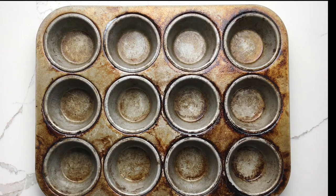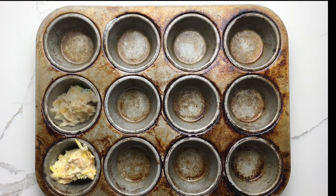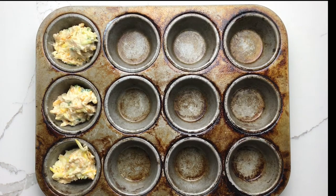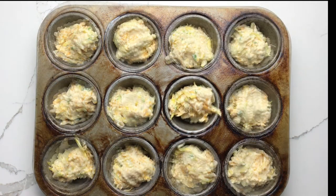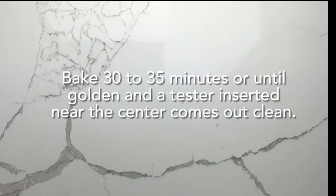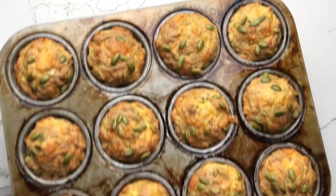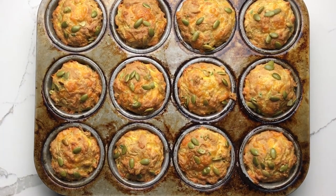Divide the batter evenly among the 12 muffin wells and then sprinkle with roasted pumpkin seeds if desired. Bake 30 to 35 minutes or until the muffins are golden brown and a tester inserted near the center comes out clean.